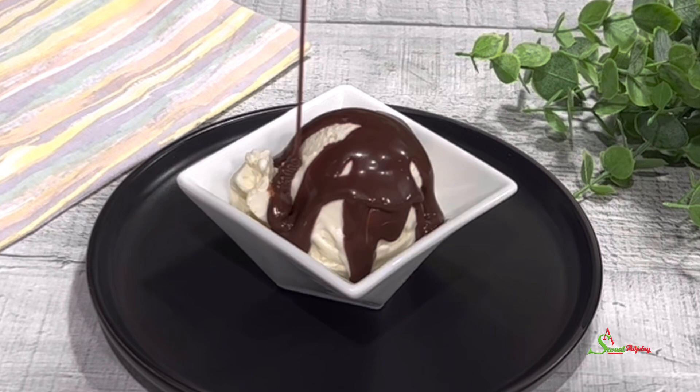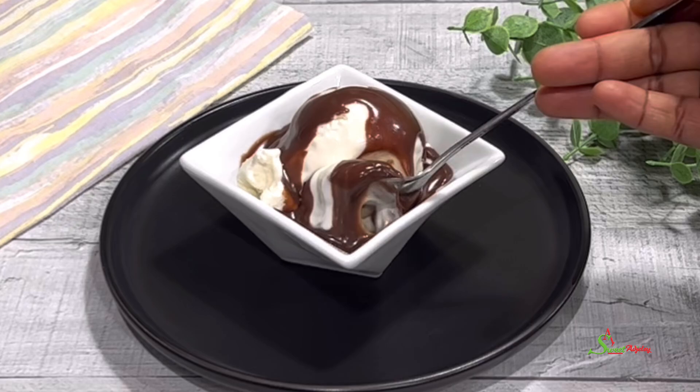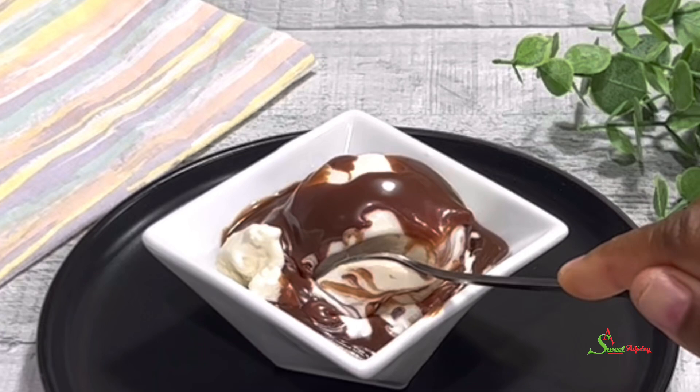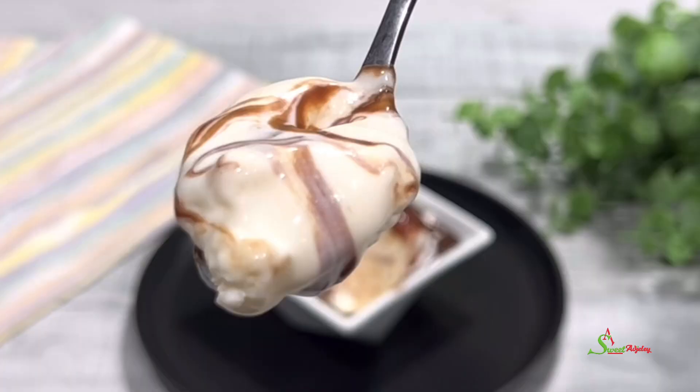Finally, drizzle some over your homemade vanilla ice cream or any other ice cream — for that matter, any dessert. Your chocolate syrup will go well with it. And I sure know that when Sweet Agile is in the kitchen, sweetie tintins must go on — just look at that absolutely wicked combination!